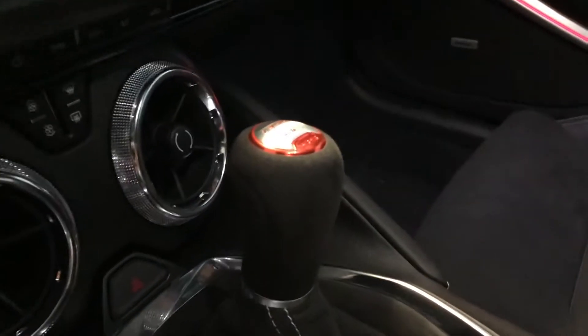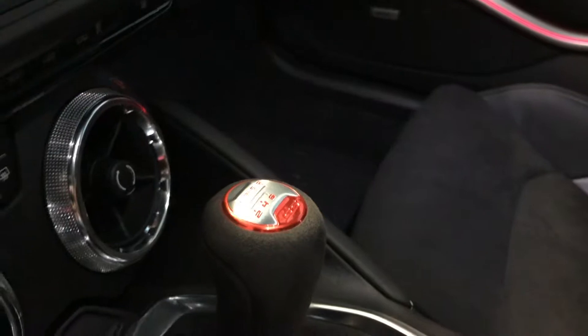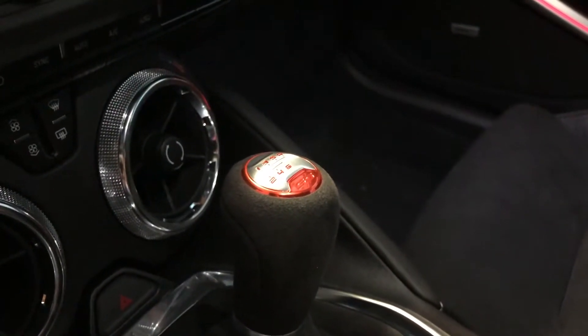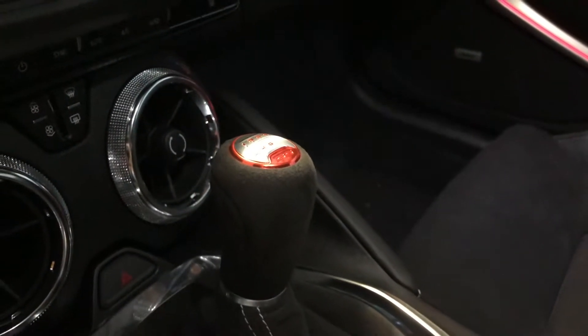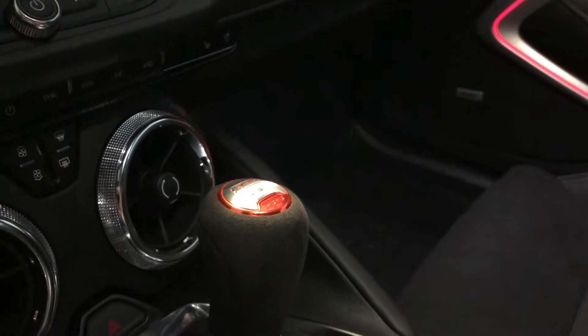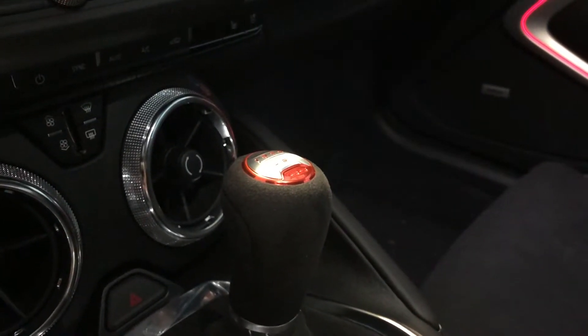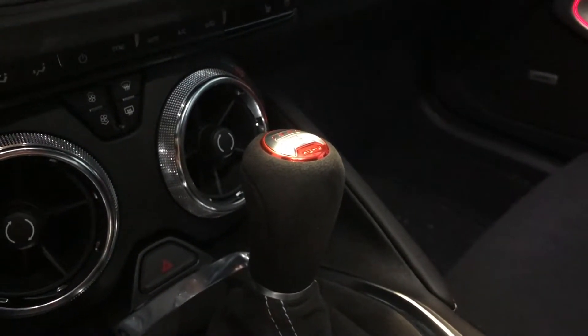As you can see, the coloring on the stock emblem — it's not the type of red I'm looking for. I really don't want red accents in my car like that, especially with the satin gray color combination I have, so I wanted to change that out.